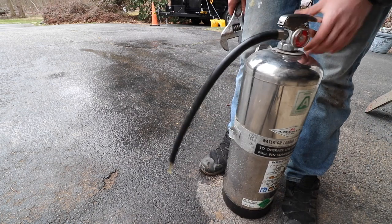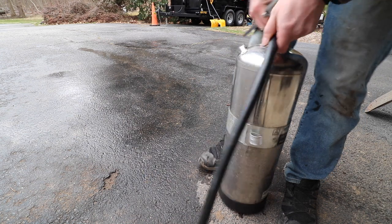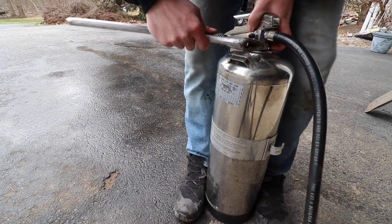Once you've ensured that all pressure is out of the can, you're going to need to take a large adjustable wrench or a pair of channel locks. I recommend the adjustable wrench because it's not going to mar this nut. You're going to need to untwist this nut on the stem of the extinguisher.